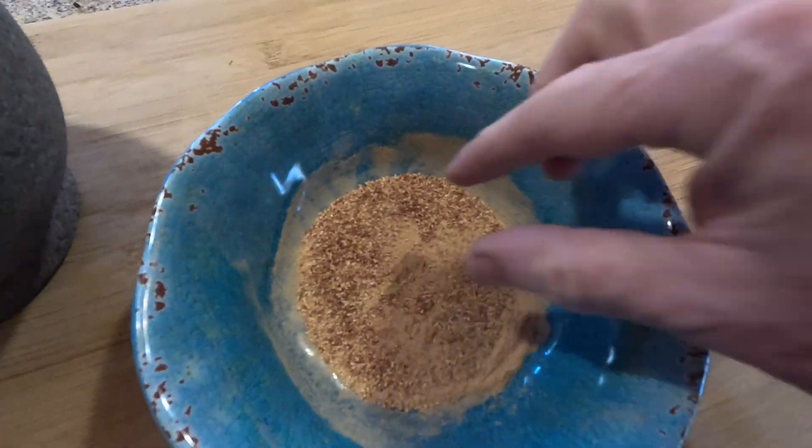Now that we have our manzanita powder, I'm going to try it. That's delicious — it's really sweet and it has a little tartness to it. I know that the Native Americans used to use this as a sweetener, like a sugar, but it is really delicious. So the next step is I'm going to crush up some black peppercorns and add the salt, and then we'll have our spice rub completed.